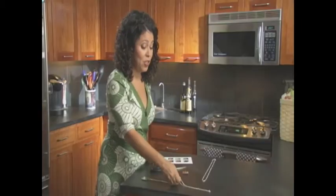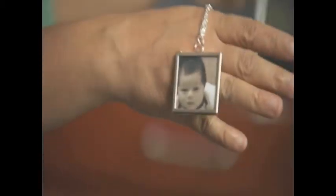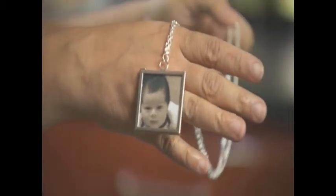It's got a little closure on the side. And when you're done, you should have something like this. I guarantee you any mom or grandma will be proud to wear this.